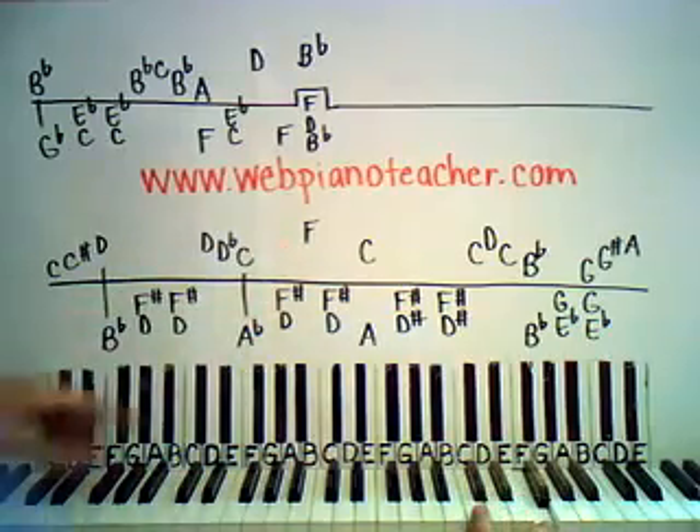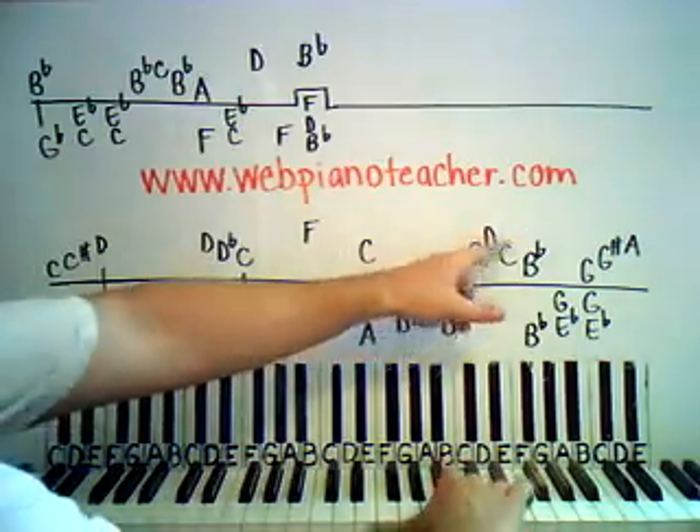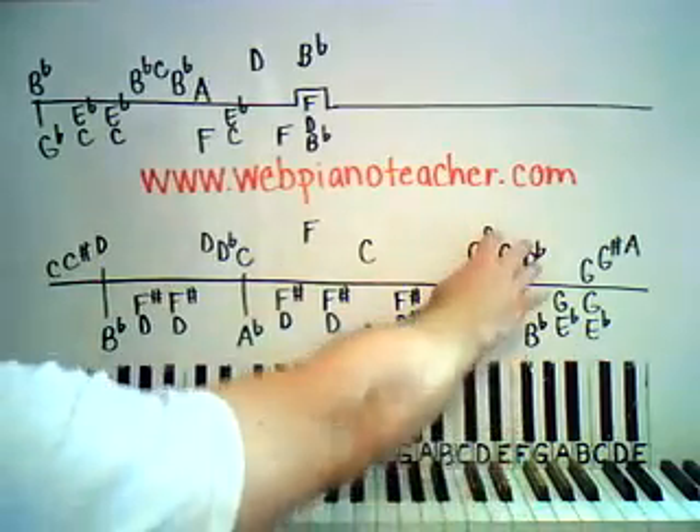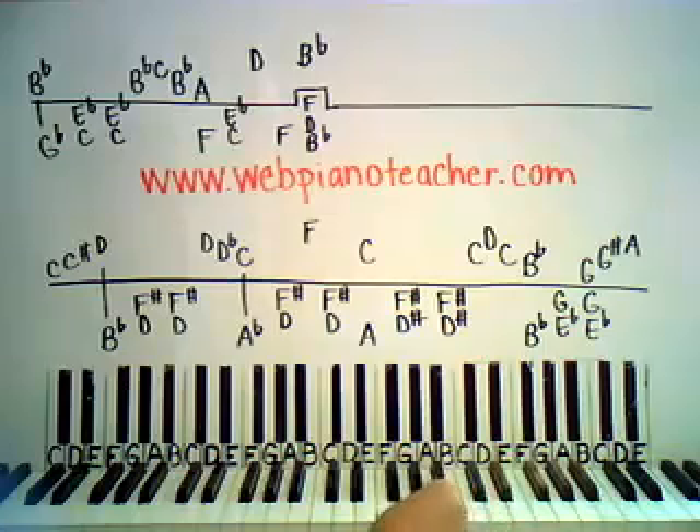Then we're gonna go up to F up here, then come back down to that C that we started on. Then we're gonna play that C again, and then go up to a D to the right, back down to a C, and then down to B flat. So those four notes kind of go together. Then we come down to a G right here.